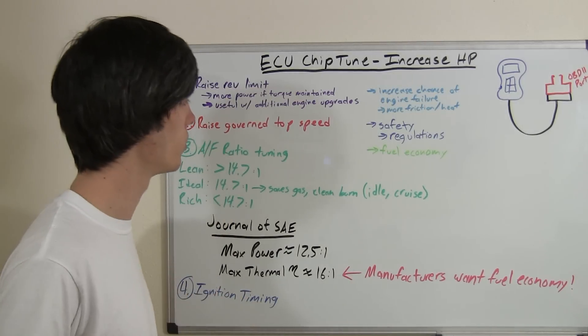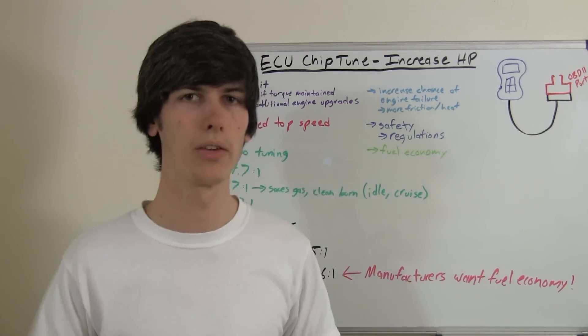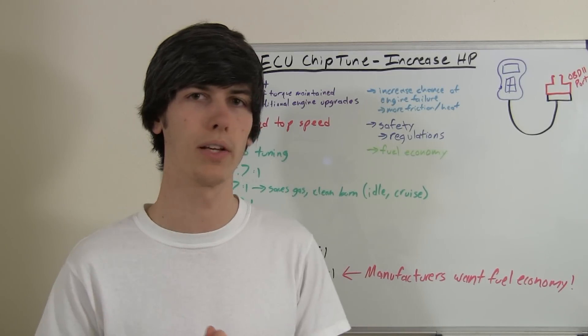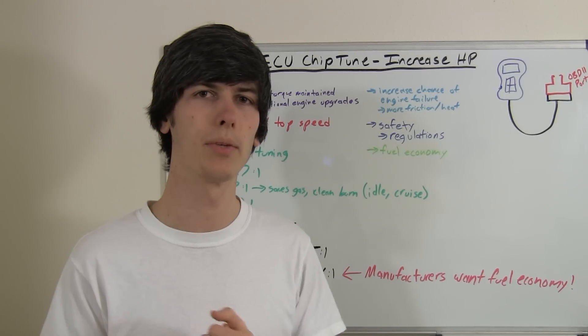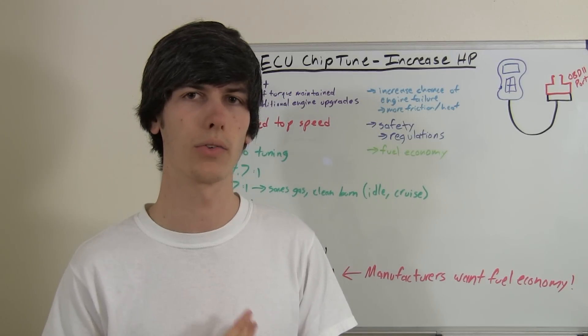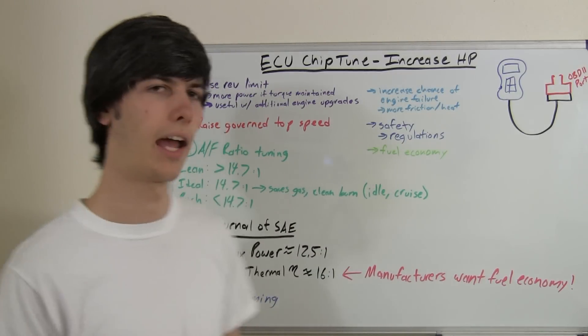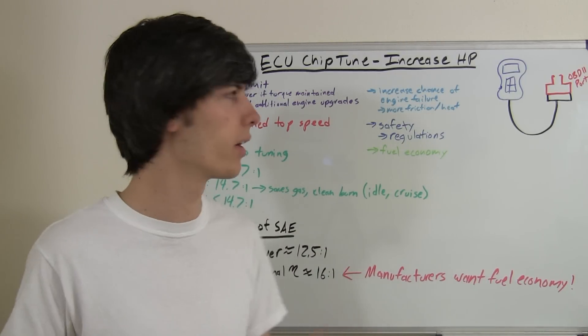Another thing an ECU reflash can do is raise the governed top speed. A lot of times manufacturers will have a governed top speed for a vehicle. For example, I believe BMW puts a 155 miles per hour limit on a lot of their vehicles. You can remove this, thus go faster, at the risk of your own safety, and it's probably illegal to do in some areas.